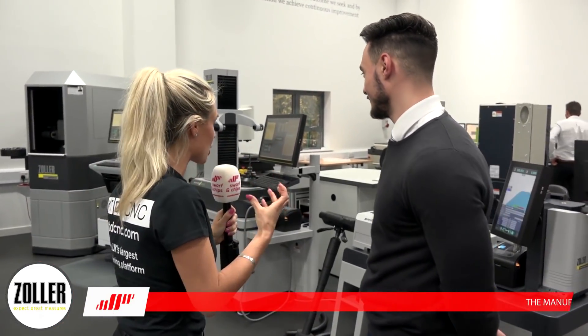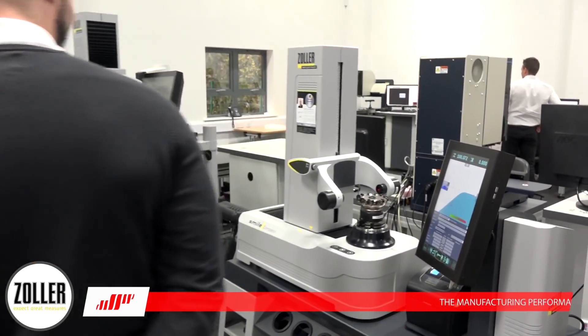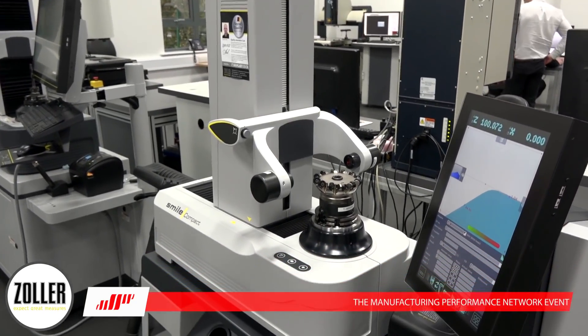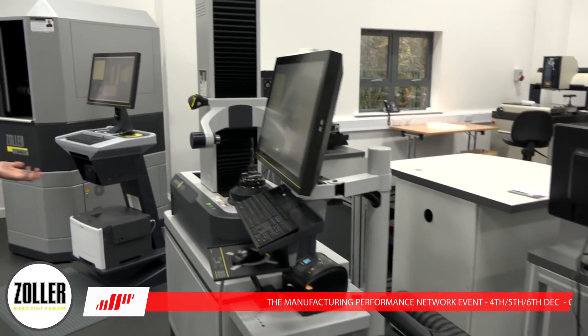I'm with Will now, so we're going to find out a little bit more about Zola. I'm going to be like a sponge, so I need to pick up all this information. So, the Smile Compact? The Smile Compact really is our entry-level machine. It's pretty new to the market, actually — a very nice, easy, simple machine. It's making me smile whilst looking at them. It's so easy to program, it's going to make you smile.